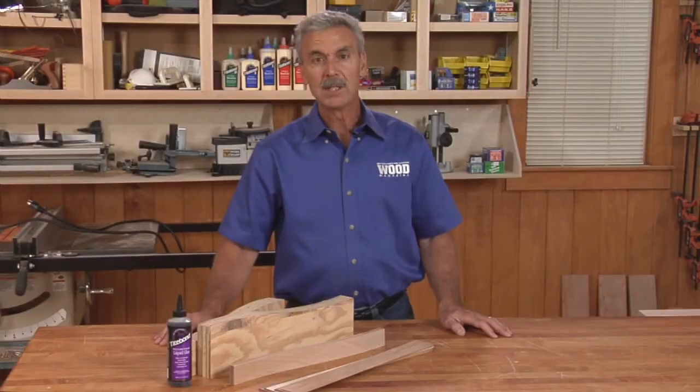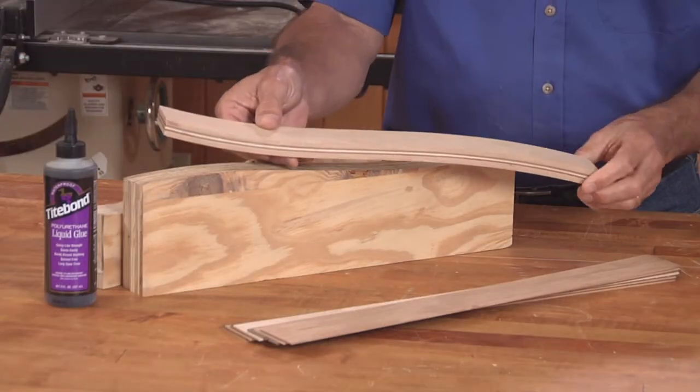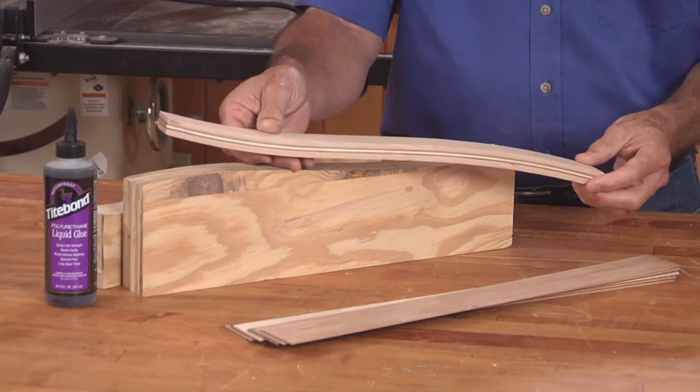Replace the cap immediately after using to reduce the possibility of introducing moisture into the bottle, which would shorten its shelf life. Because of its extended open time and its rigid bond line, bent laminations are another use for polyurethane glue.